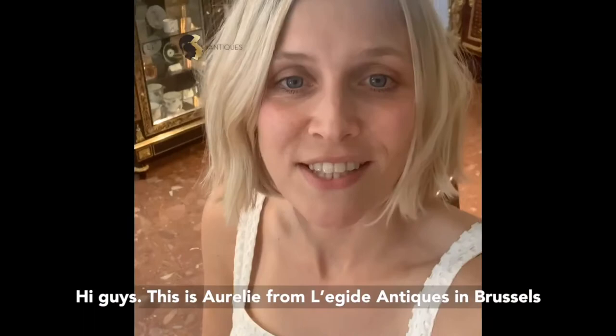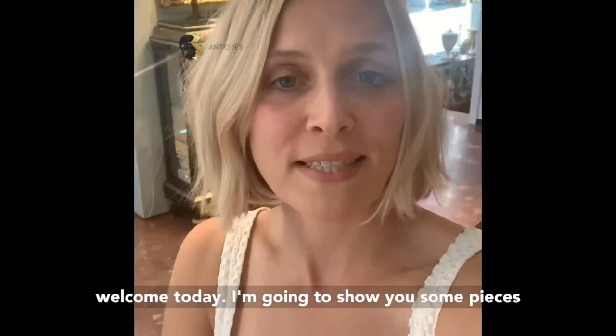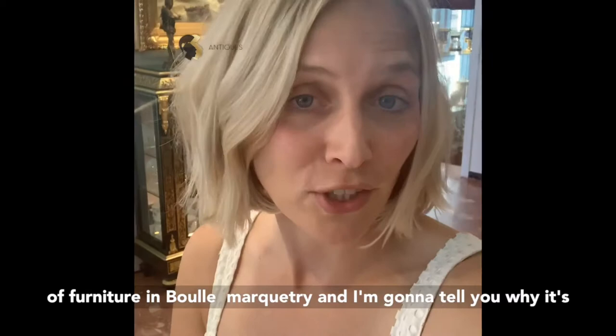Hi guys, this is Aurelie from Legit Index in Brussels. Welcome. Today I'm going to show you some pieces of furniture in Boulle marquetry and I'm going to tell you why it's called that and why you should have it.